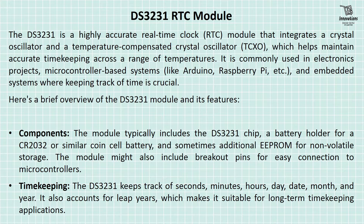Components: The module typically includes the DS-3231 chip, a battery holder for a CR2032 or similar coin cell battery, and sometimes additional EEPROM for non-volatile storage. The module might also include breakout pins for easy connection to microcontrollers.